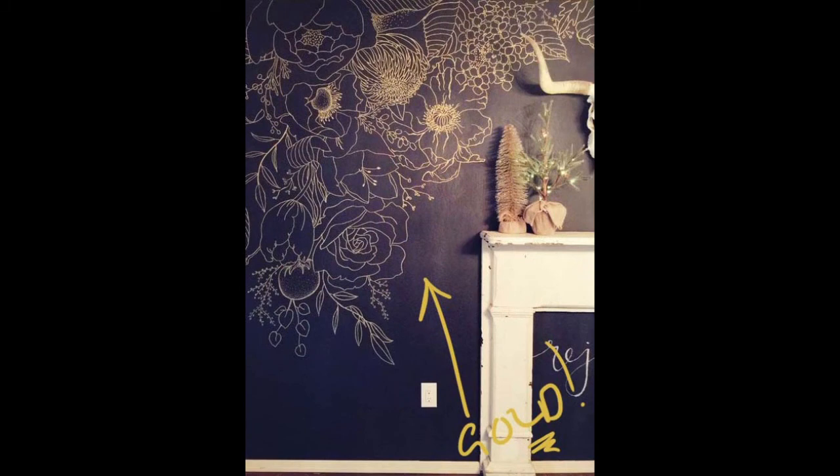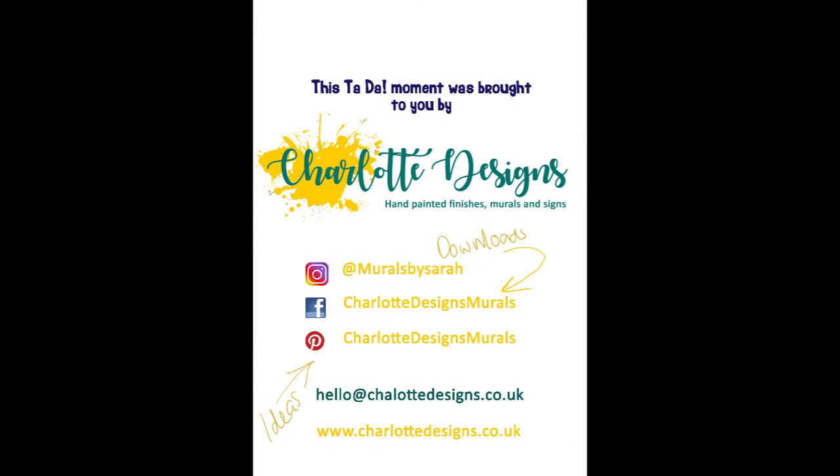Thank you so much for watching today's video. I hope you've enjoyed it. Next time we are going to be looking at a geometric wall or a Mondrian wall. Don't know who Mondrian is? Go and Google him.